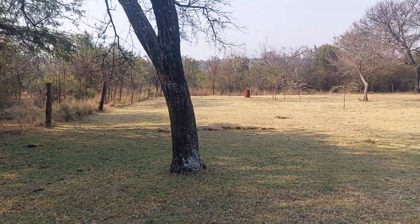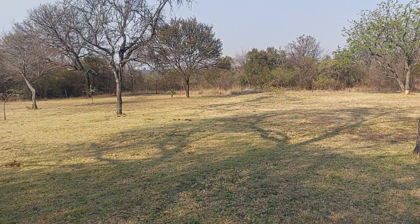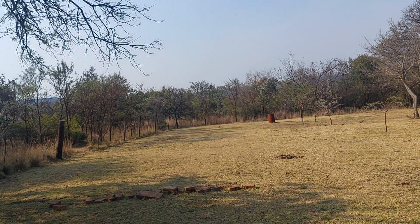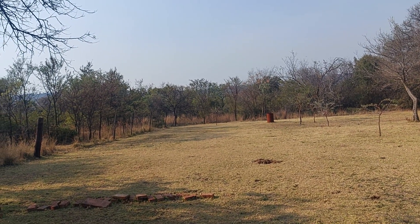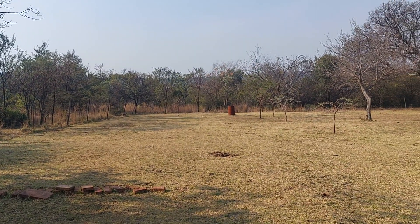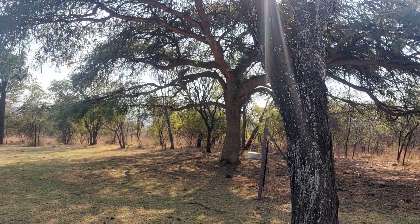You'll see a steel drum over there. The reason it's there is some of the dead trees fall over and I need to chop them down, so I use that drum to burn out the stumps — basically to burn out the stump that's left over. As you can see it's mostly bushveld.